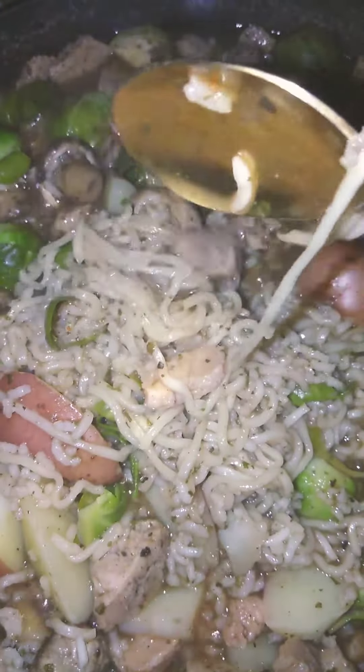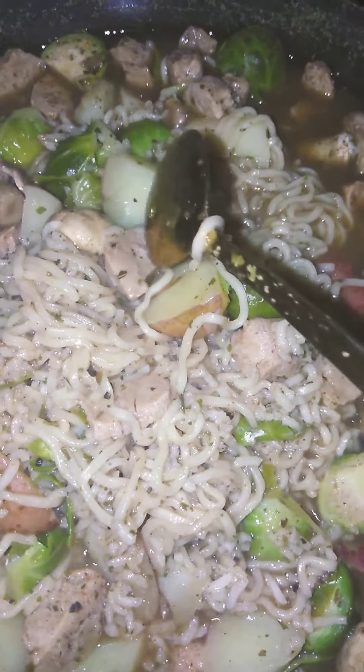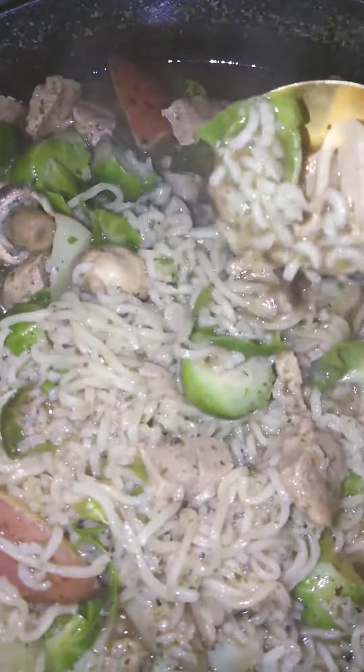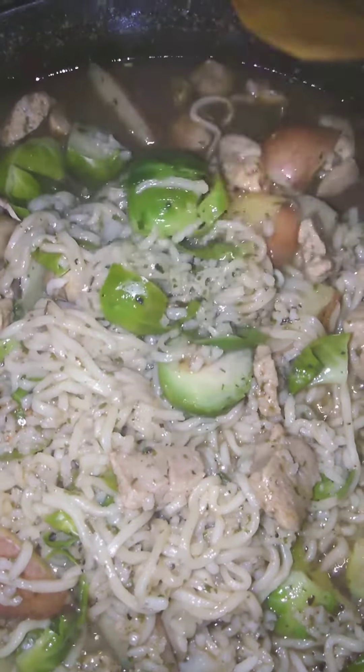This is coming out really good. Let me check the mamatitas, see if they're very soft. Yeah, they're soft. All right, so this is almost done. This is my Asian cuisine that I'm making right now.